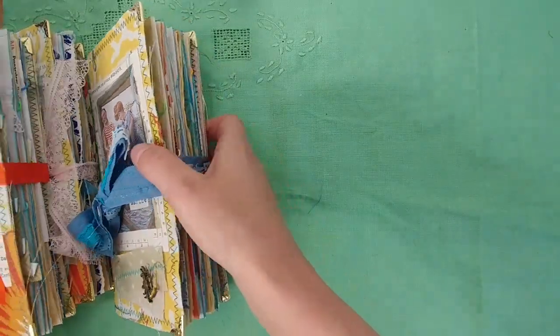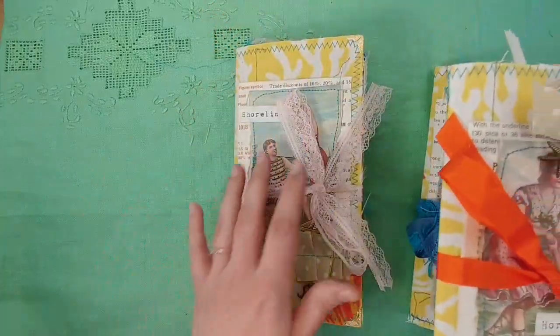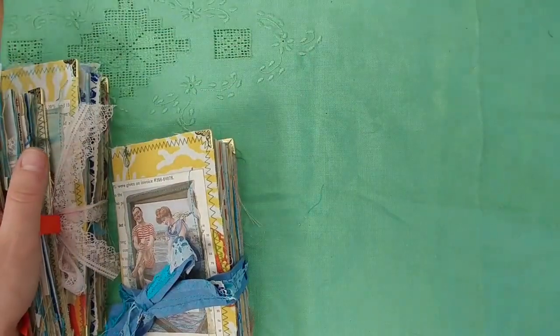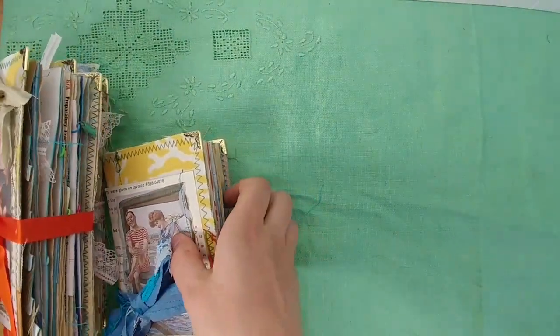So these are the three going in my shop. There's Horizon, Shoreline, and Marine. Let's start with Marine.